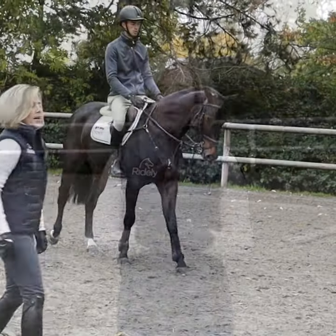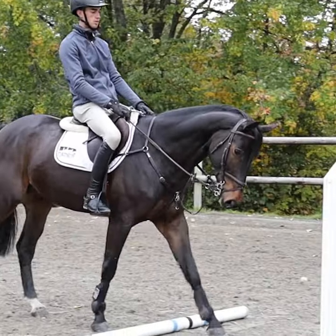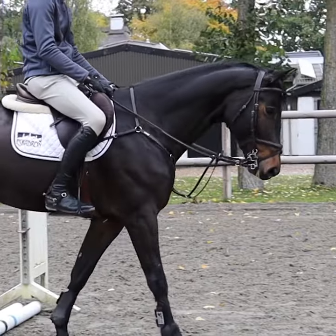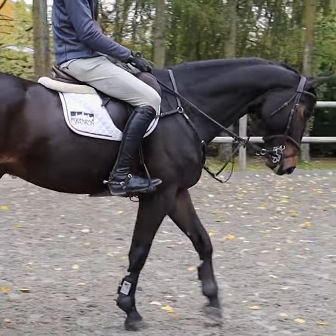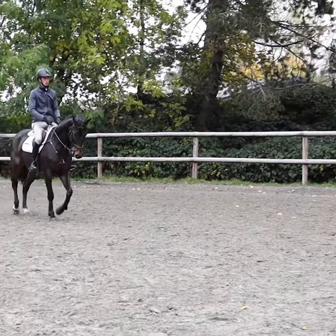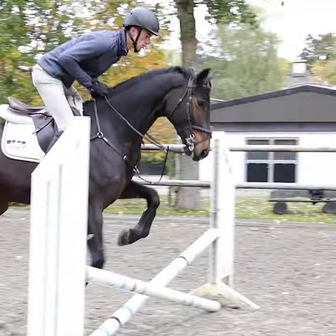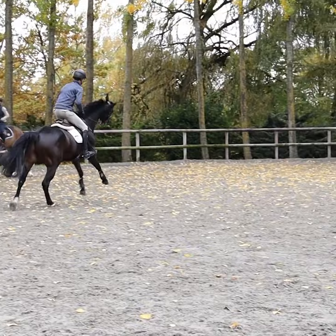Here we're going to give an example of training a young horse. This is a four-year-old of ours and I've set up a gymnastic here — he has never done this before. We're going to use a lot of patience and time, and we're going to show how we can set up a gymnastic in order to train the horse to look where he's going over a pole, over the fence, and over the pole.